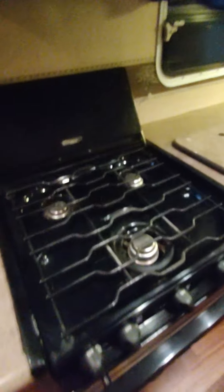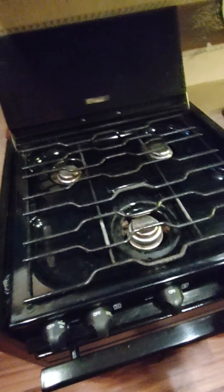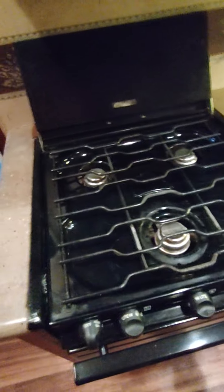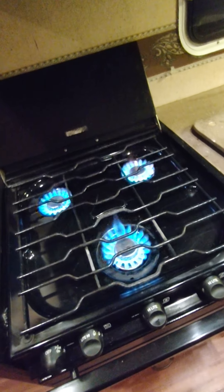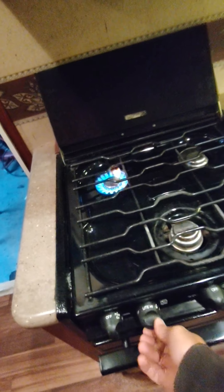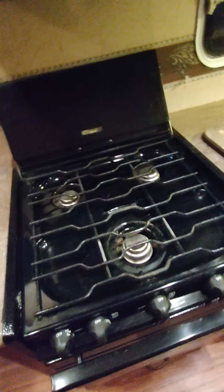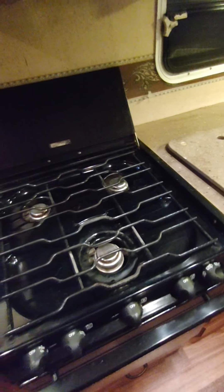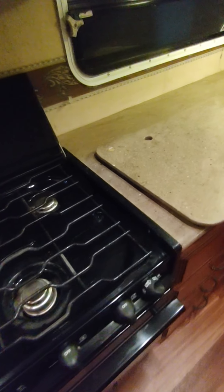Everything in here is up and operating right now. On the stovetop, to light the burners you turn them on, hear the propane coming out, and then hit the sparker. If at any time you change your propane tanks to get them refilled, there'll be air in the system — sometimes you have to hit the sparker a lot, or even use a barbecue grill style long-stem lighter.